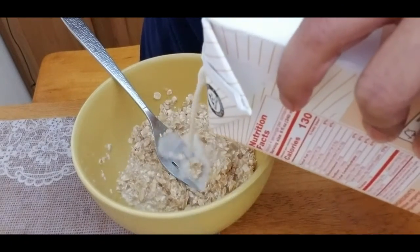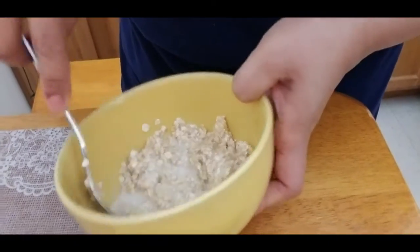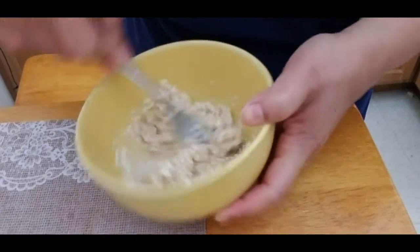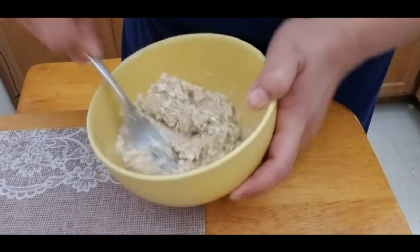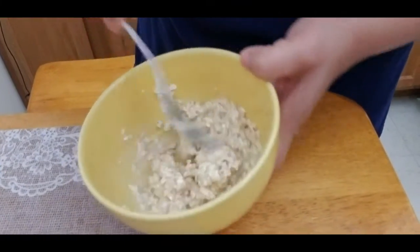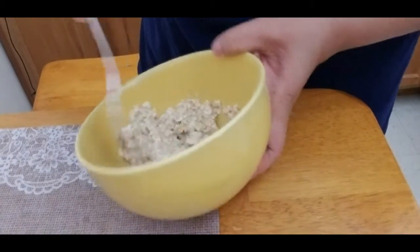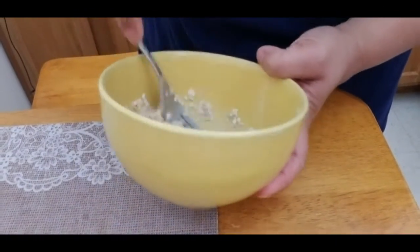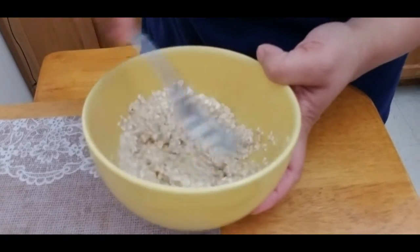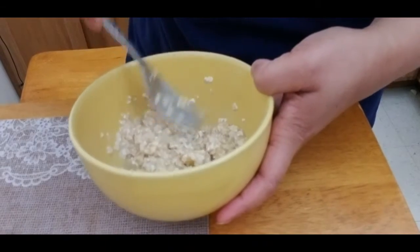If you don't have flavored oatmeal, you can substitute plain rolled oats and use one whole banana instead, because the banana will give you sweetness and flavor. Or if you don't have banana, you can use honey, sugar, or whatever sweetener you like.